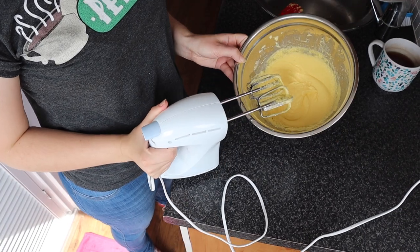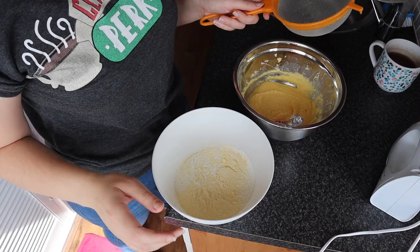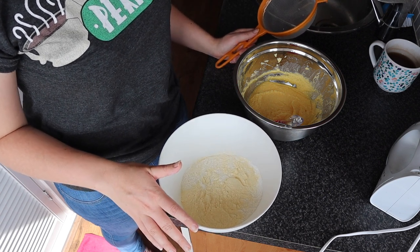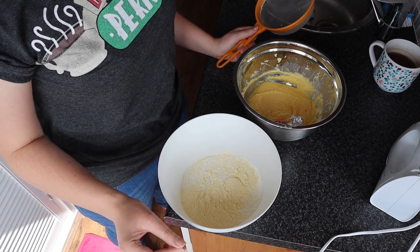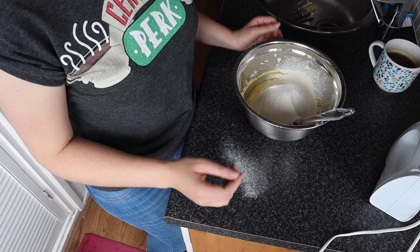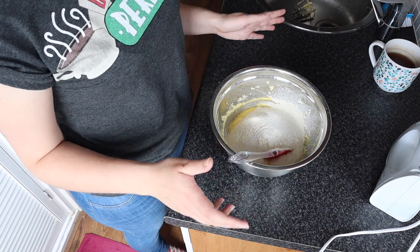Now you have a light and airy and fluffy and pale mixture. So now we'll sieve in the dry ingredients. Here I have 200 grams of plain flour, two teaspoons of baking powder, a pinch of salt, and 40 grams of corn flour. You just want to sieve that in, because you want the cake to be light and airy. After sieving that in, you mix it all through using a spatula.